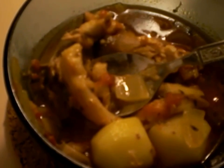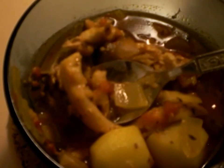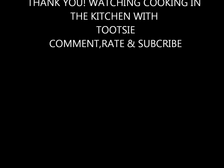I want to thank everyone for joining me today with Tootsie Cooking in the Kitchen. I hope everyone enjoyed my fish stew recipe. I'll be back real soon with much more. Auf Wiedersehen, good luck.